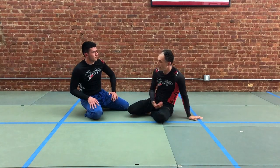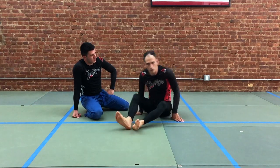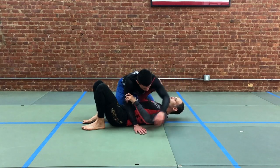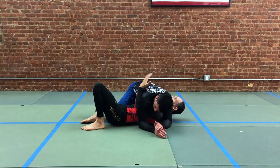We're going to look at being the person on the bottom who came up and has the seatbelt grip. If you're on the bottom, you're always coming up into the seatbelt. If your partner has two arms over here, we're looking to take an underhook like so.